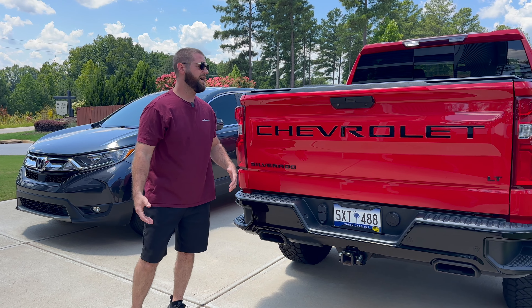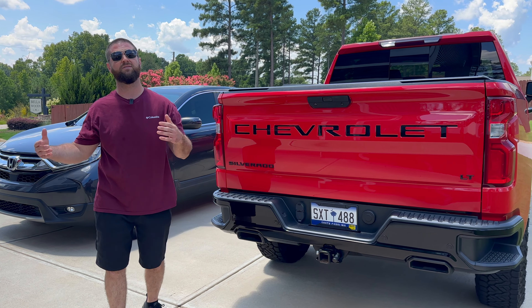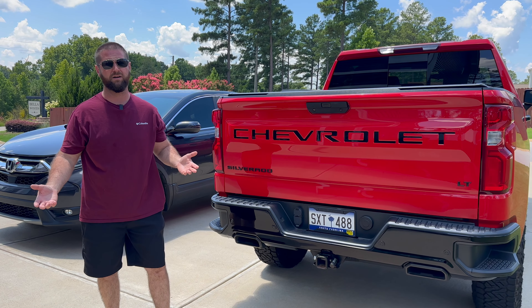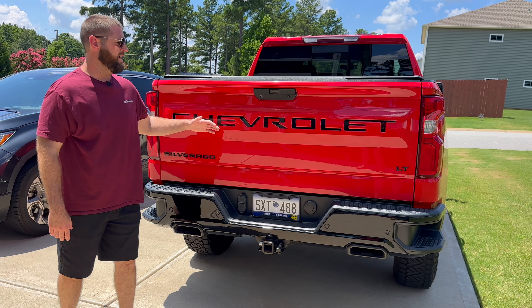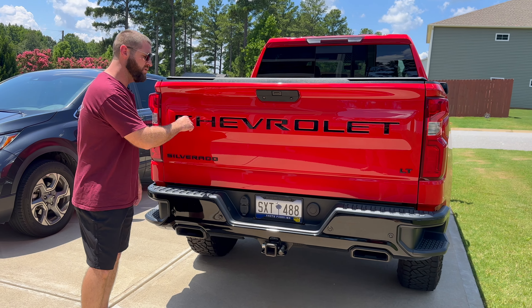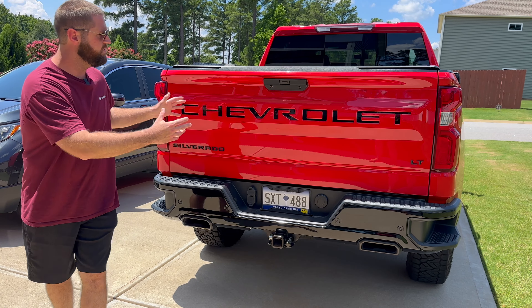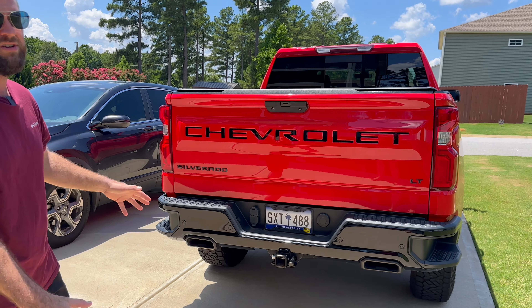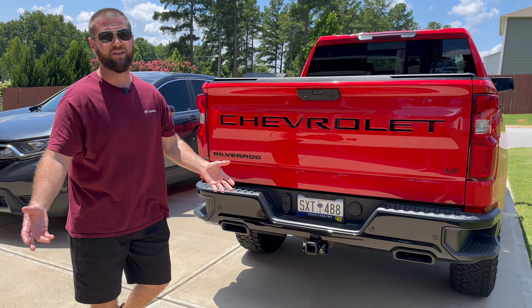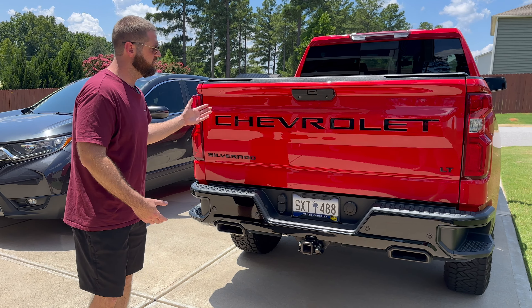Over this past year, I've had this thing washed, taken it through car washes, and I've never had any issues with them peeling off. The only complaint I really had about these letters was when I first installed them, you could see the white adhesive just a little bit when you get up close, but if you're looking at the overall picture, you can't tell. It looks great.